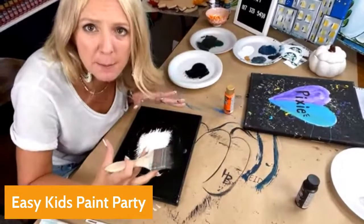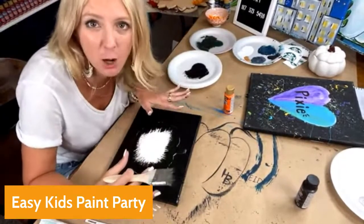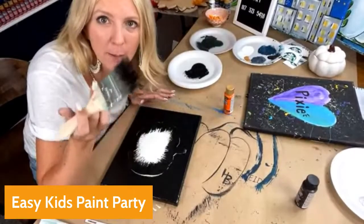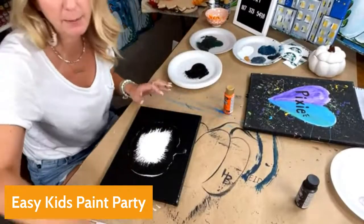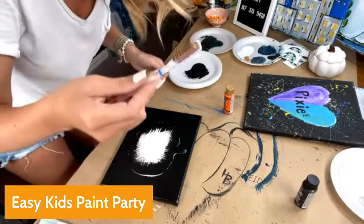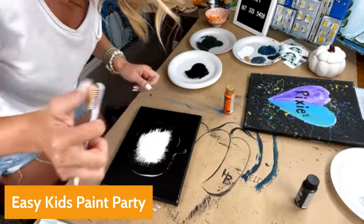You might be tempted to have the kids take off the poster board now, but this is not when you do that. What I do is run around with a bucket and grab all their brushes — I don't let them put those in the paint water. So the black brushes are away from them. Now here's where it gets fun: I hand them toothbrushes — I get these off Amazon.